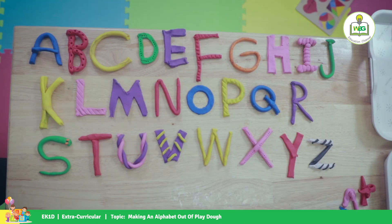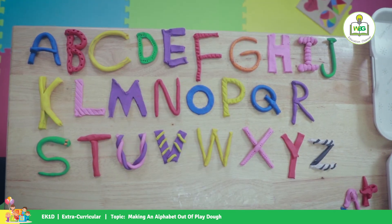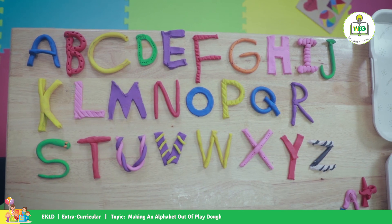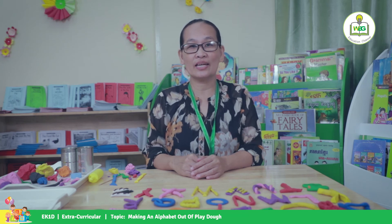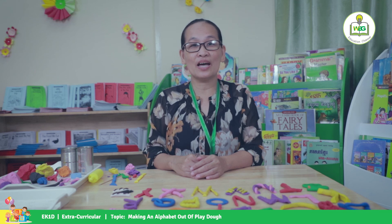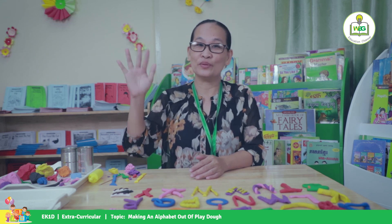And look at our alphabet now — here's our alphabet! I hope you learned something in our lesson today. I'll see you next time. Teacher Ina here. Goodbye, bye!